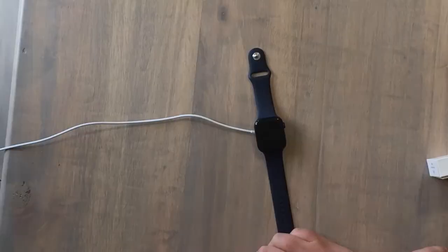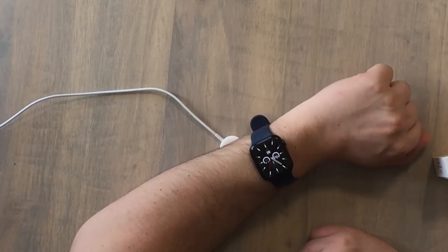It's important to note that this is definitely a wellness device and not a medical device. To get an accurate reading, the watch needs to be snug and further up on your arm. Rest your arm and wait 15 seconds for your reading.